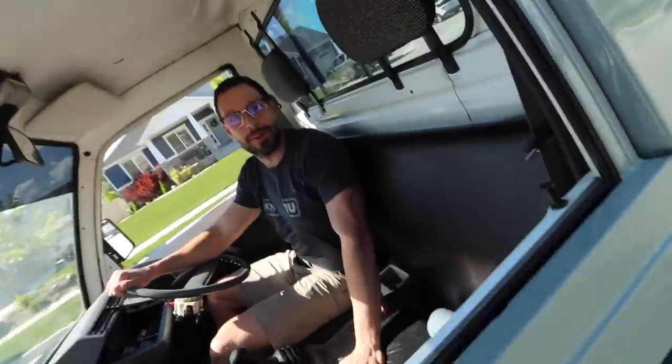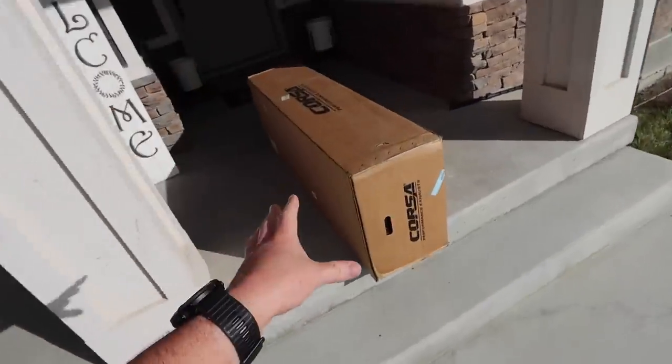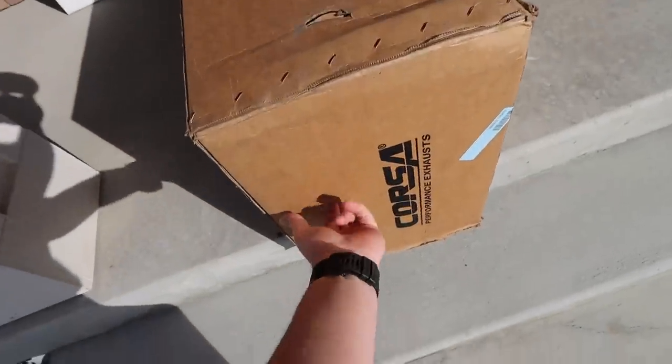It smells like burnt rubber, baby. Drop a gear and disappear, am I right? We got a new street and new rubber. Check this out — the Corsa Extreme cat-back exhaust. It arrived. We're going to get this baby installed. Let's go.